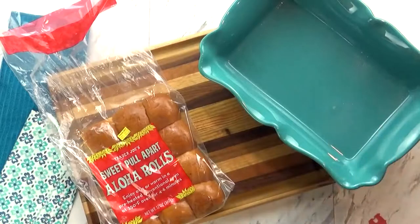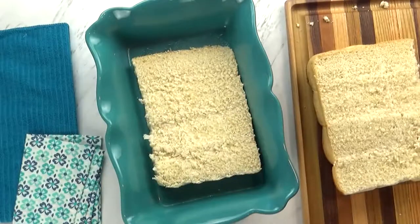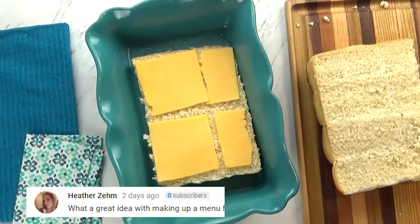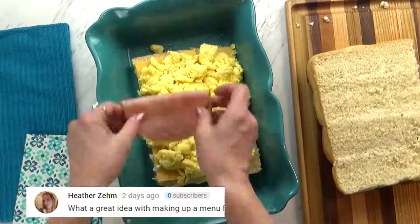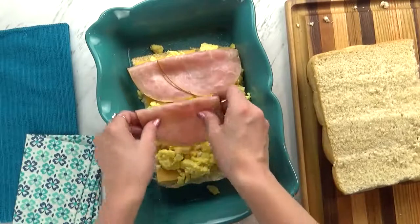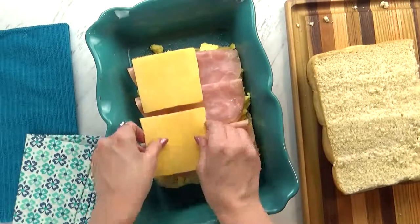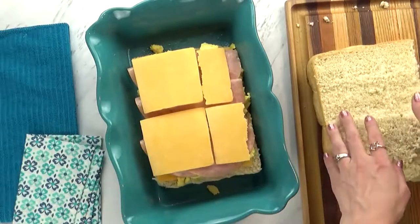I'm going to spray my baking dish so nothing will stick. I'm going to get my bread in there, then layer some sliced cheddar cheese. Next, I'm going to add my scrambled eggs, then a few slices of honey ham — this is just regular lunch meat, it's already cooked, so it's super easy. Then I'm going to add one more layer of cheese, which will make it extra cheesy and act as the glue for our sandwich.